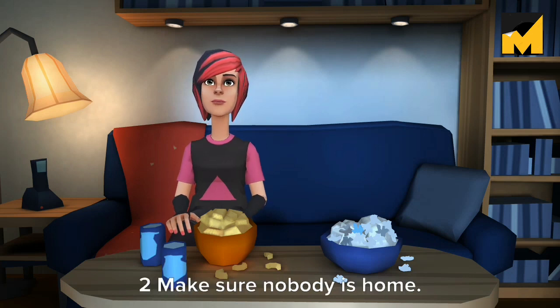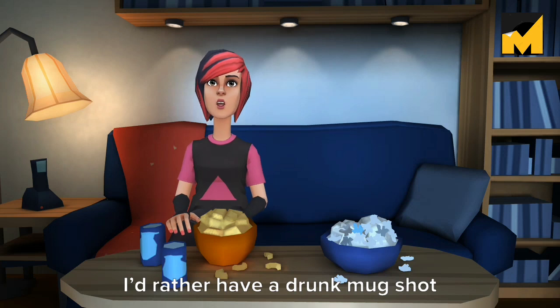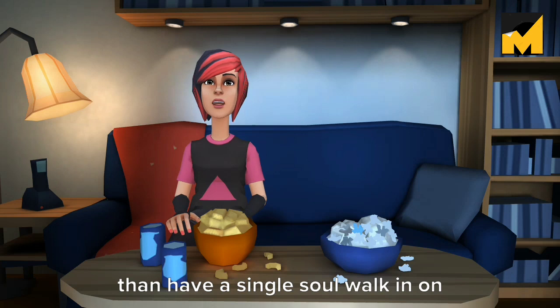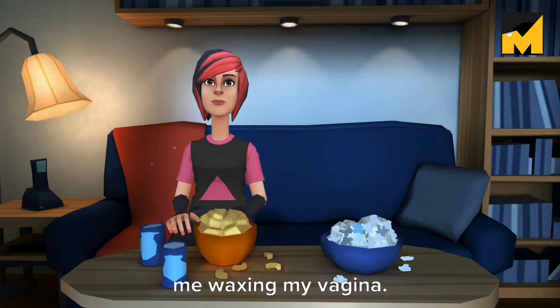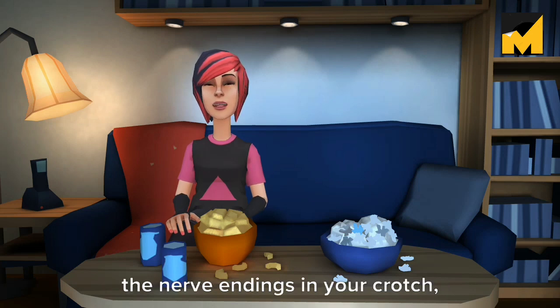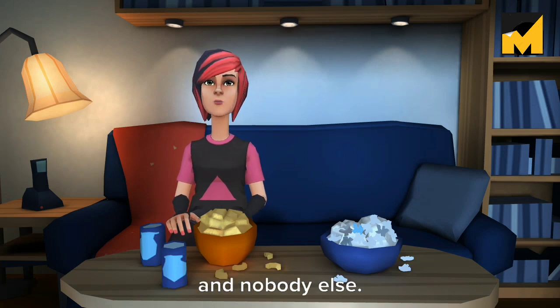Make sure nobody is home. I'd rather have a drunk mugshot released online for the world to see than have a single soul walk in on me waxing my vagina. As you'll find, it's an emotional experience — a journey between you, the nerve endings in your crotch, and nobody else.